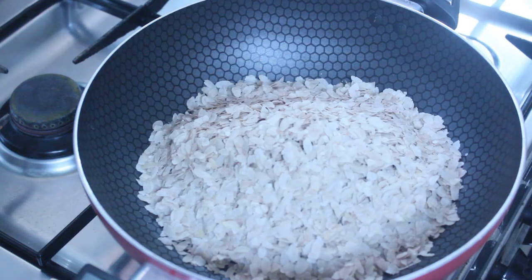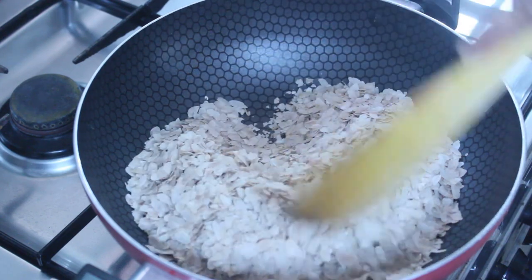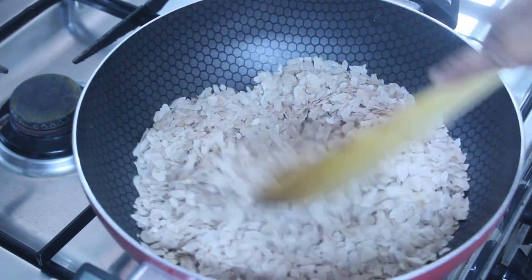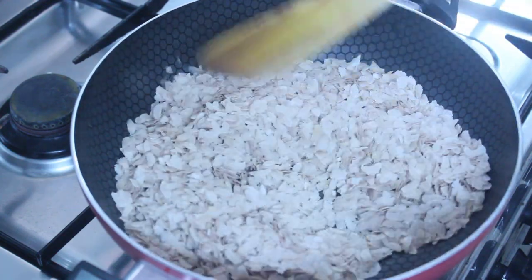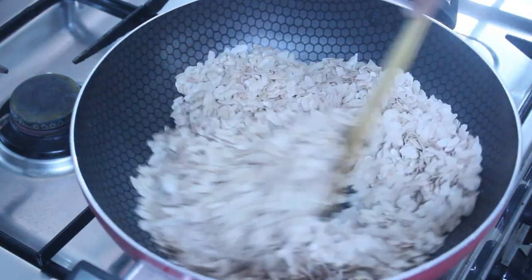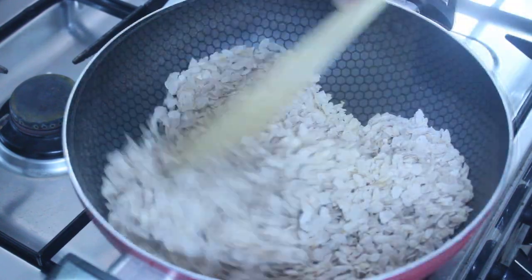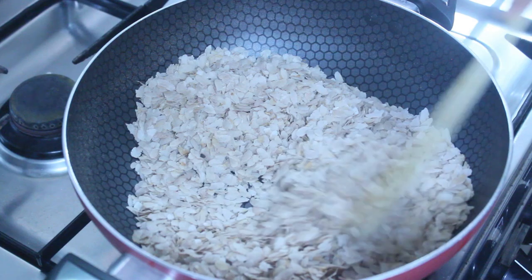This recipe will be very nice. I will take the aval now. We have to cook it for 3 minutes.